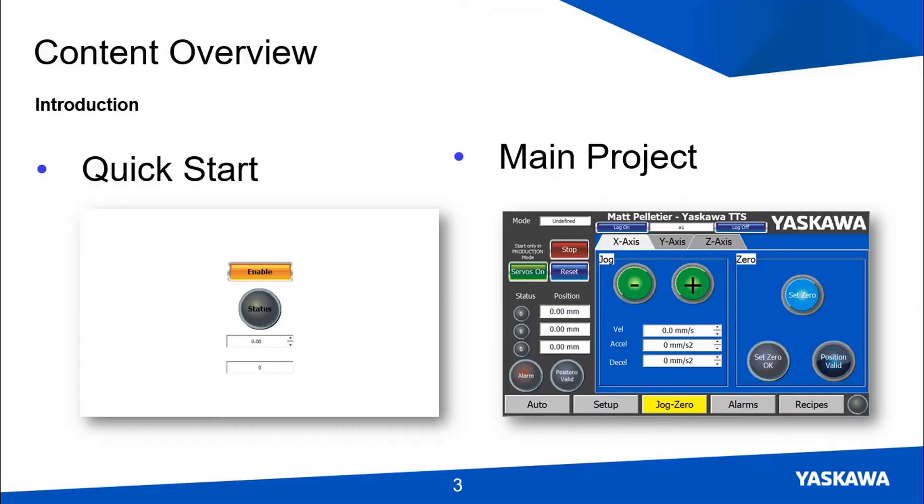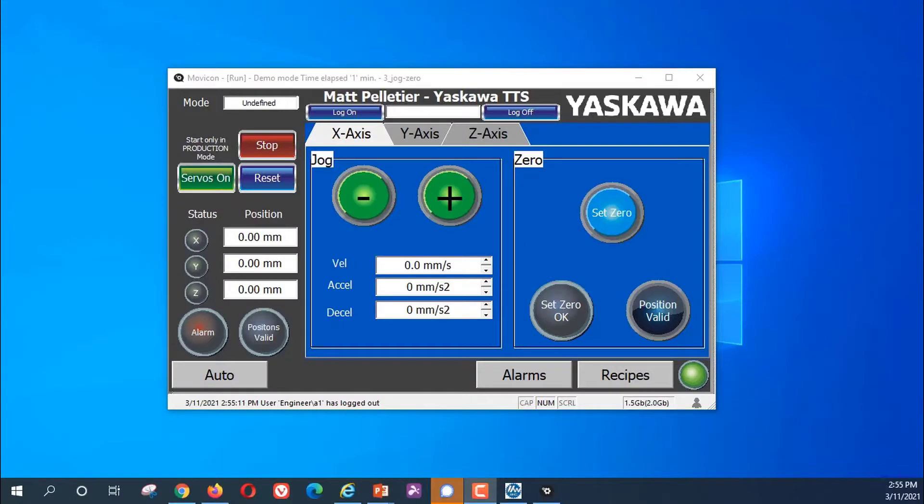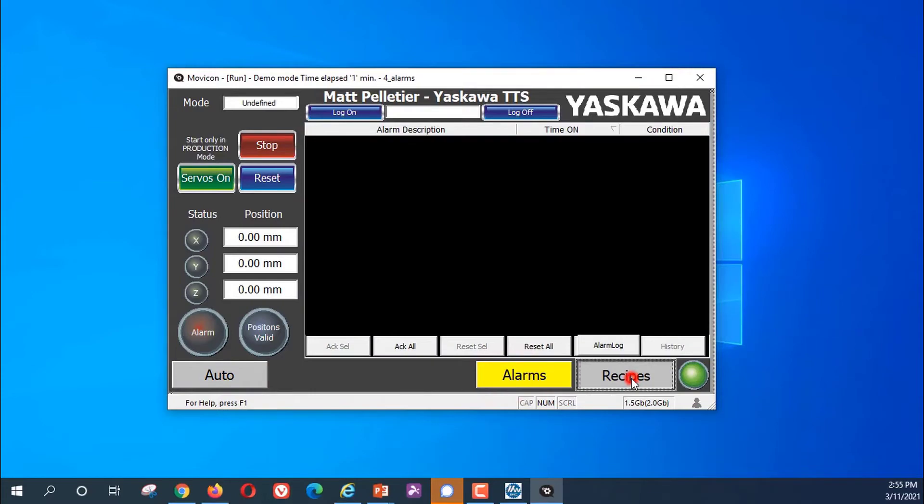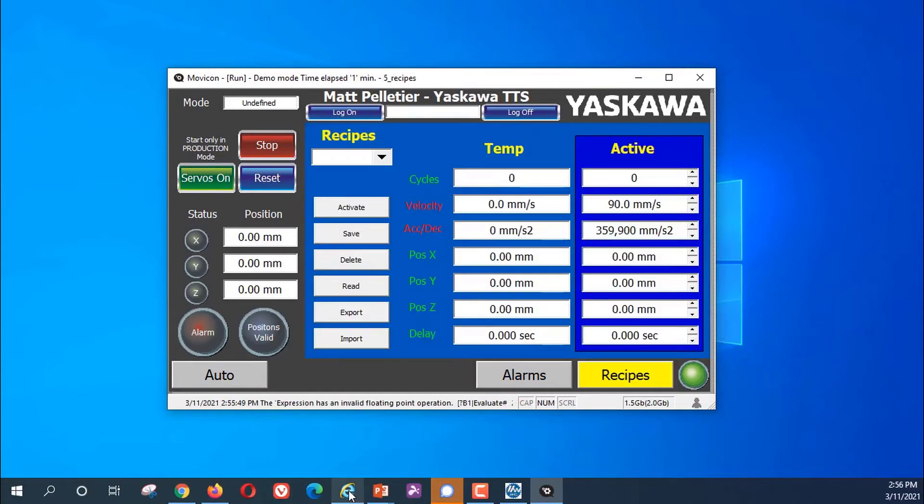The majority of the course is dedicated to building the main project. This also communicates to the controller. The main project is a fully functioning HMI for a motion control system. It has several pages and interacts with the pre-programmed controller.